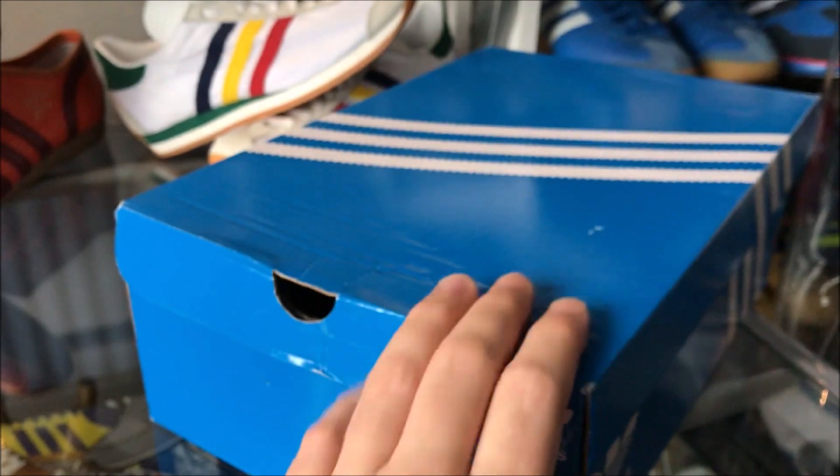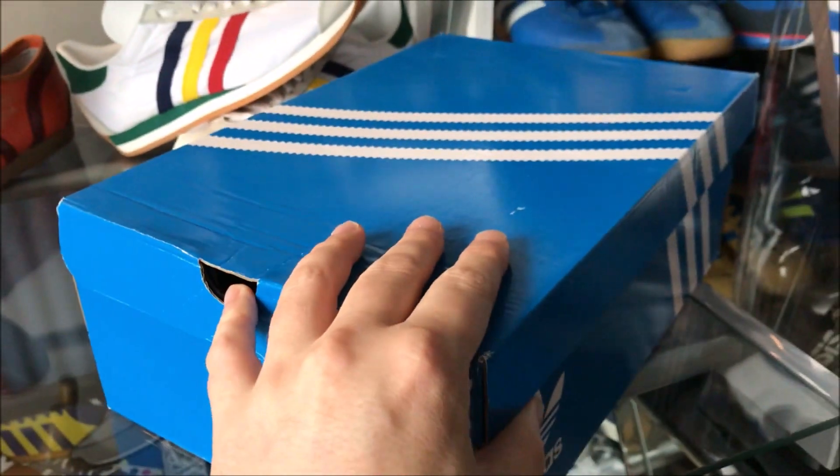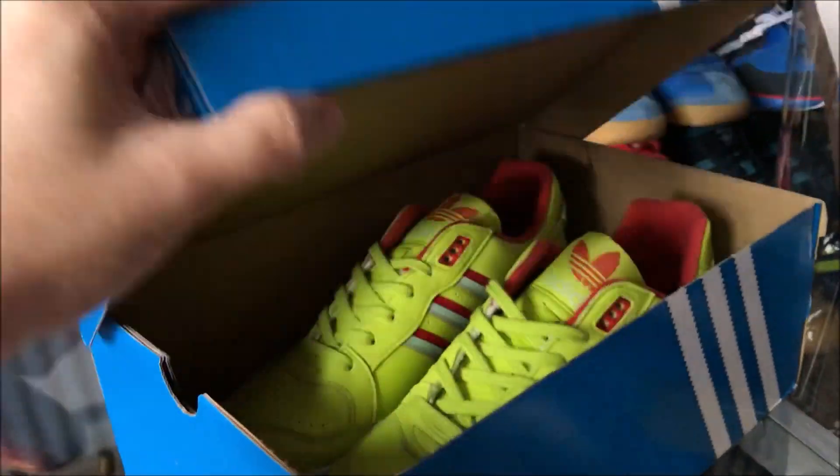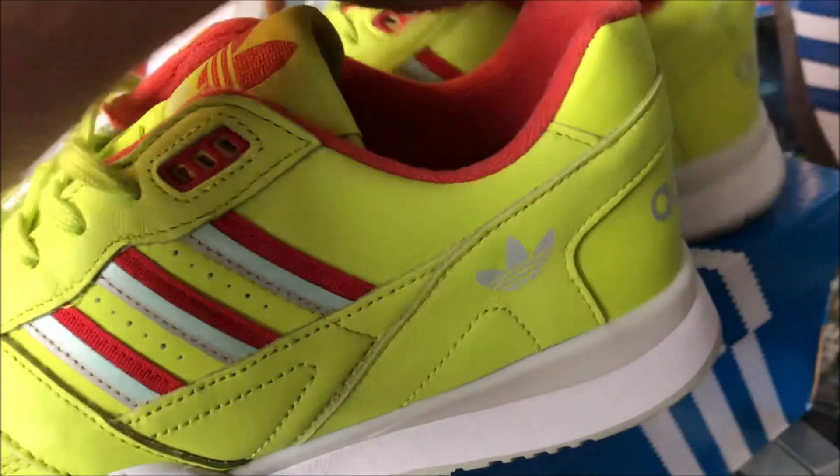So yeah, these just popped out at me — not the normal thing to buy, but let's open up and take a look. No packing paper in these for some reason when I grabbed them, but they're fine.